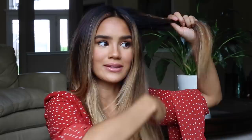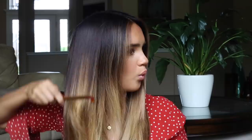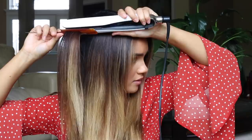Next we're on the last section of hair. I'm going to part my hair down the middle — this is obviously the most important part because this is the part that everyone sees. So really take your time and work in teeny tiny sections. Just start up top and then pull down.